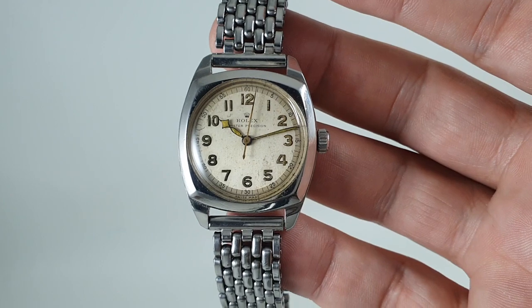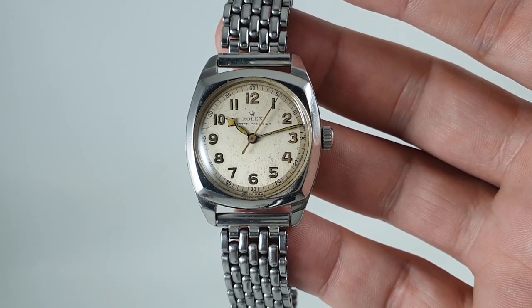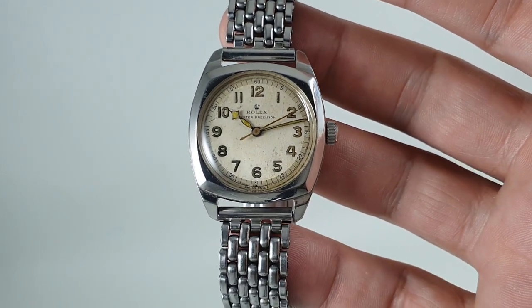I do like the way they put the lug holes for changing straps just on one side — I think that's classy. This is available now at birthyearwatches.com. It is probably cheaper than you expect when we say the words 'vintage Rolex,' and the reason for that is it's a 31mm case, and some people say 'oh, I couldn't possibly wear that.'